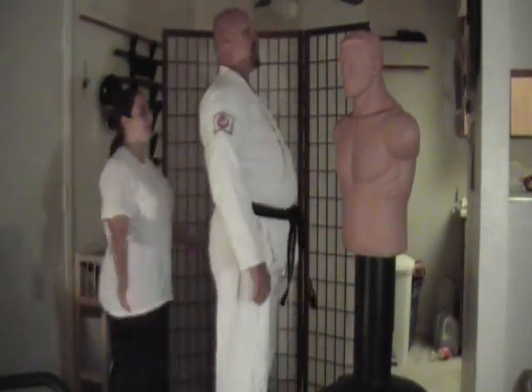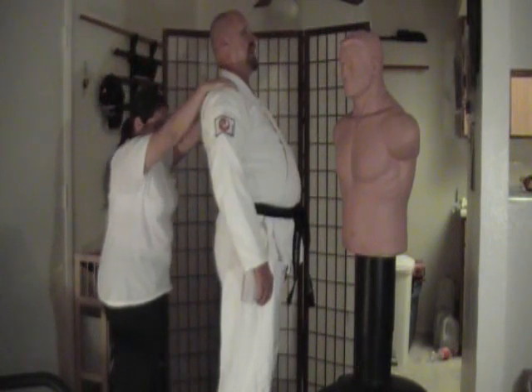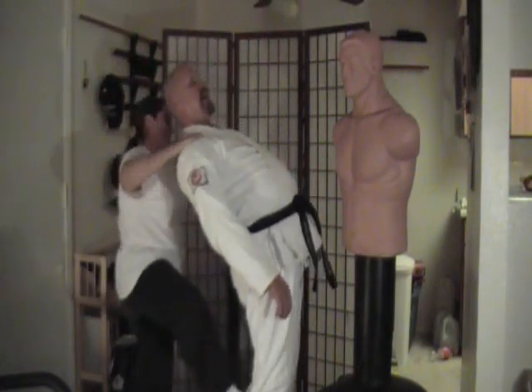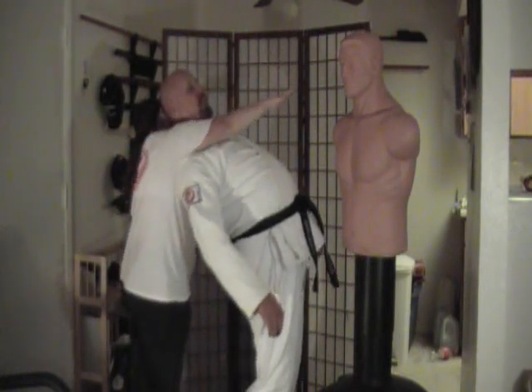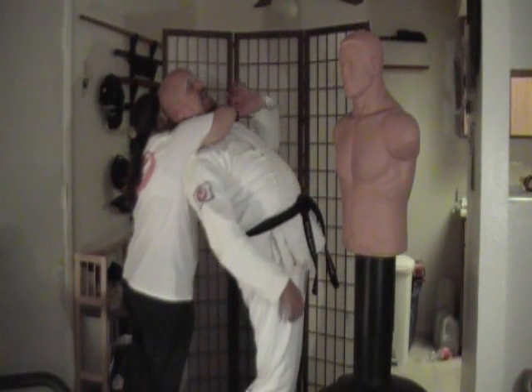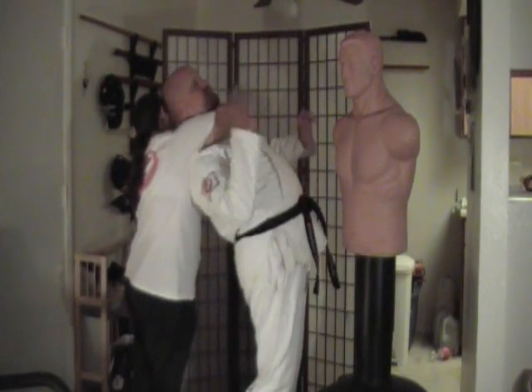Are you ready? What she'll do is grab both my shoulders with both of her hands and put her foot in my knee at the same time, bringing me down to her level, reaching her arm over, putting my shoulder in her armpit, and coming up on this side and pressing on the heel of her hand.